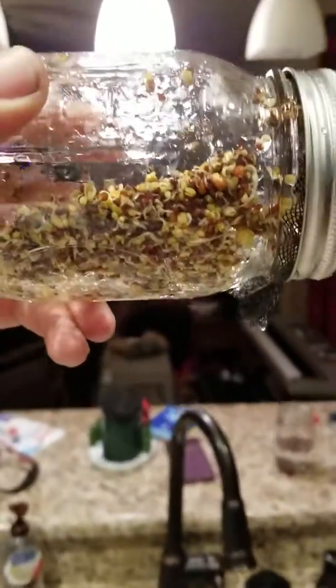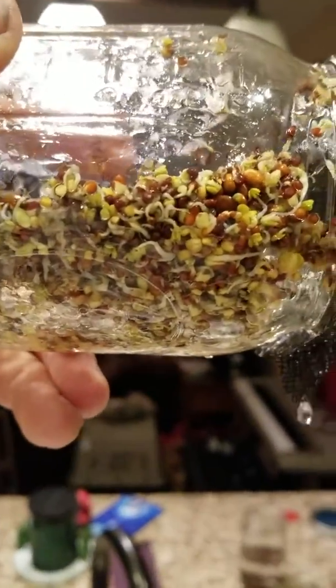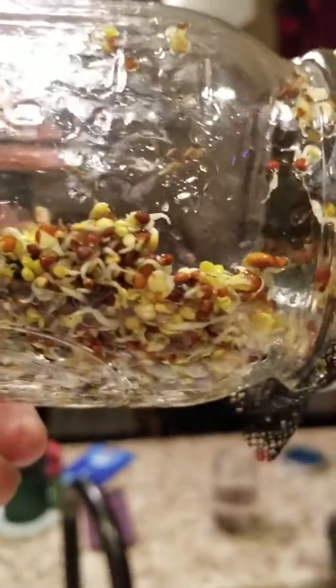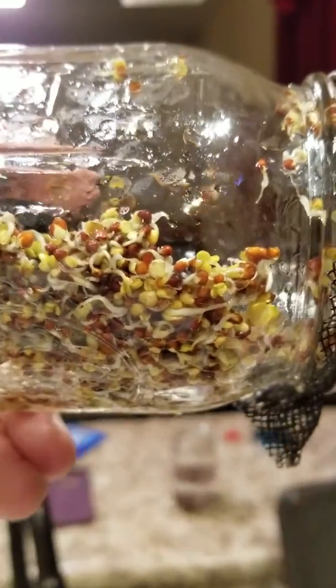These are the seeds at day three. You can see the little sprout tails starting to come out, and some of them are even starting to bloom a little leaf. So this needs about one more day — I want to see more sprout tails and more of the little leaves starting to bloom.